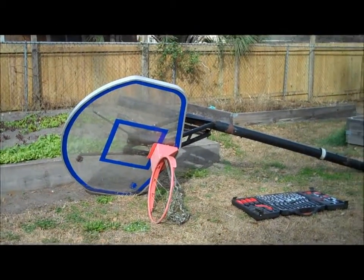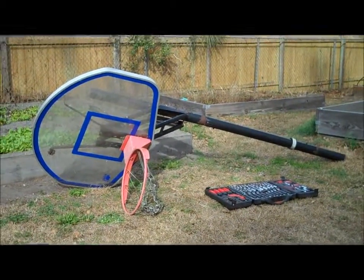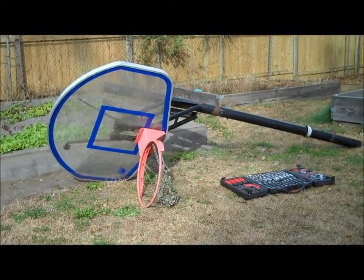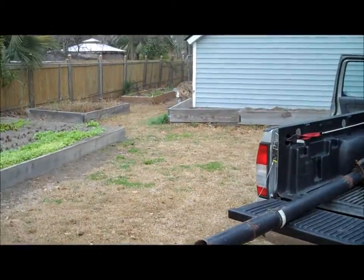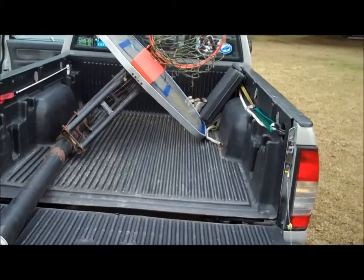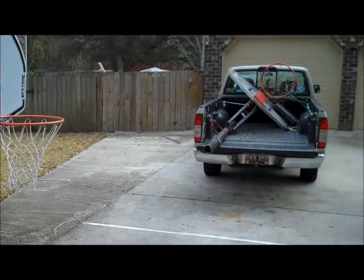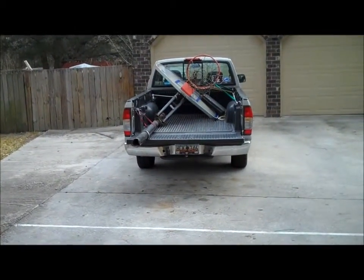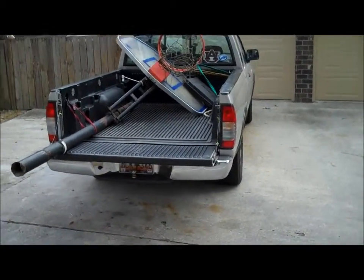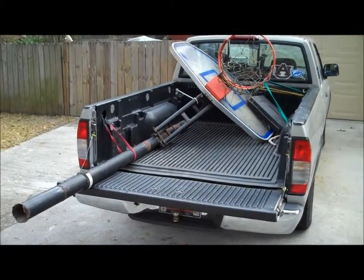This is a basketball goal that was back there by the fence, and I pulled it out. They said I could have it, so I'm going to disconnect it a little bit right now. This is the basketball goal at Mimi and Papa's, and that's going to be the basketball goal at Benjamin's house. Papa's going to clean it up so that it'll become a happy birthday present next week.